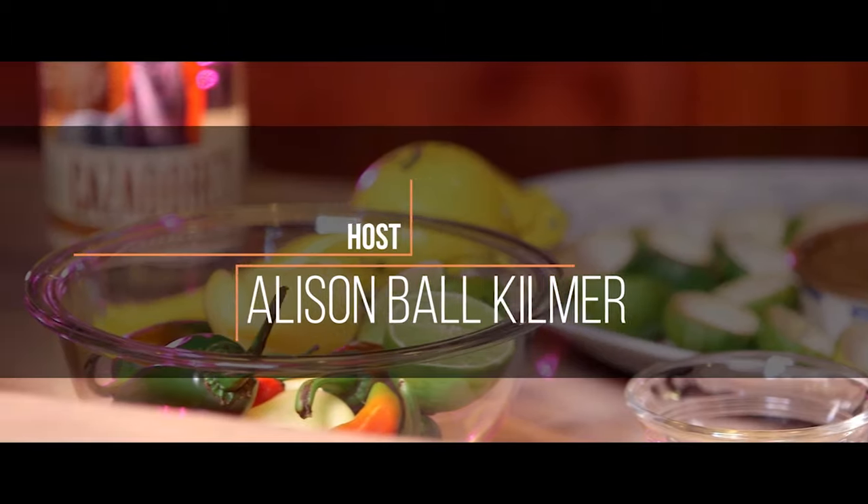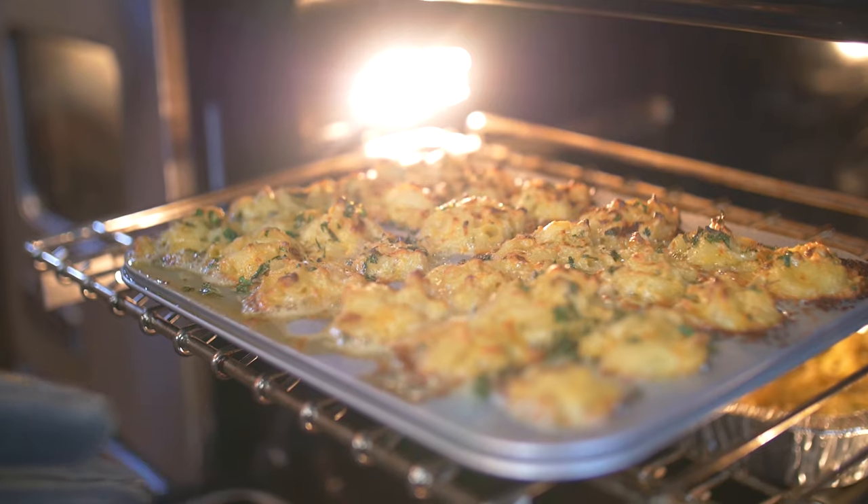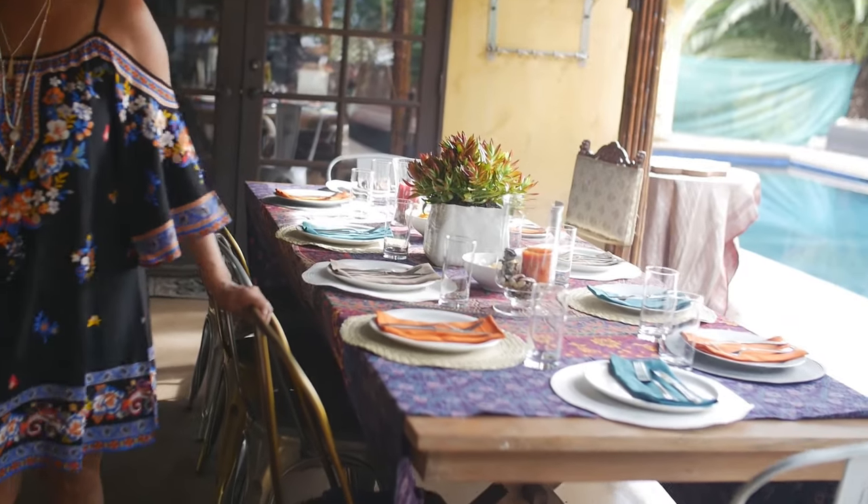Welcome to Allie in the Valley. I'm Allison Ball Kilmer. Allie in the Valley is a lifestyle blog about healthy, delicious food, all while staying on a budget. Homegrown cooking, down-to-earth living.